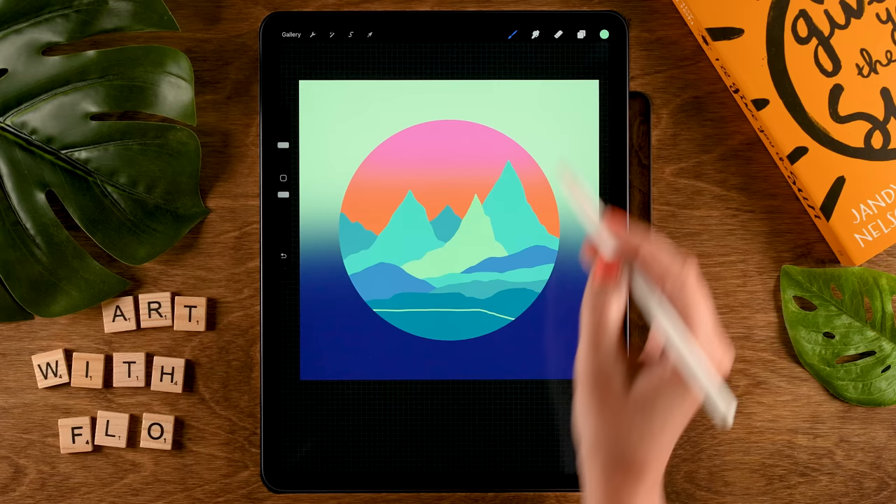Now let's go for one more shape in the foreground. Go to the top layer, tap the plus for a new layer, set it to clipping mask, and grab the third color in the second row. Make a pretty straight line and move downward a little, loop around, close the shape, and drag in the color.